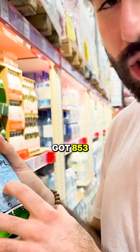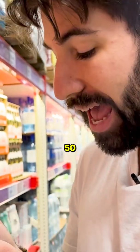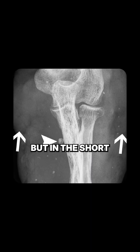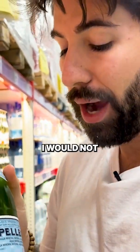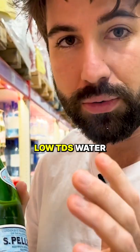For the green old water — you think it's healthy — it's got 853 milligrams per liter of total dissolved solids. That's nuts. You want to get it below 50. 853 is nuts. This is going to calcify your tissues. In the short term it could be helpful in a pinch because it is glass. However, I would not make this your go-to water. I would not drink this every day. I would drink low TDS water.